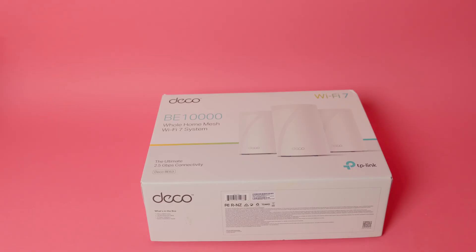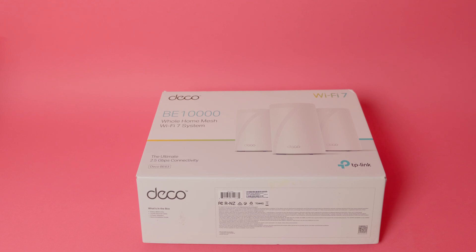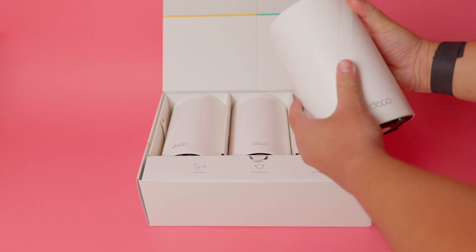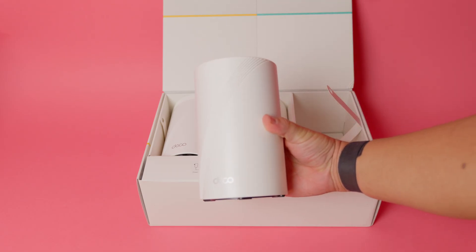The unboxing experience feels refreshingly premium. The box opens with simple fold-out flaps, no messy tape tear strips, and everything inside is neatly organized. Right on top are the three nodes resting in pull tabs that make them easy to lift out — a thoughtful touch and a small blessing if you've ever struggled with tightly packed electronics.